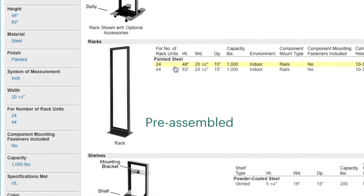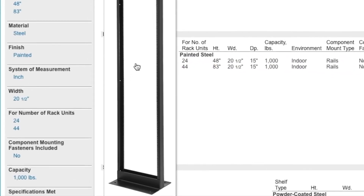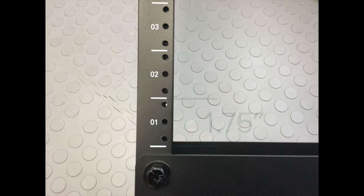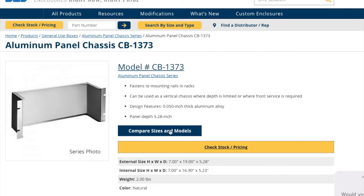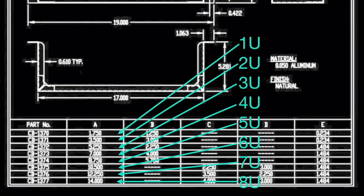The vertical rails have pre-tapped holes that are arranged in units. This tall rack has 44 units. Each rack unit is 1.75 inches, and there are 8 different bud panel sizes available, from 1U to 8U.